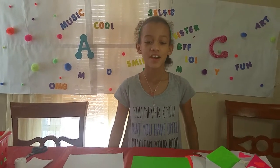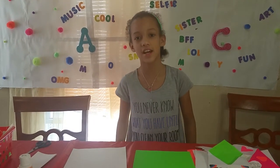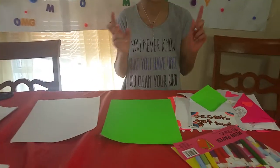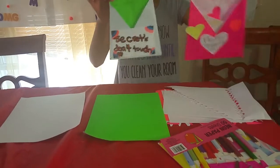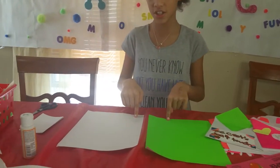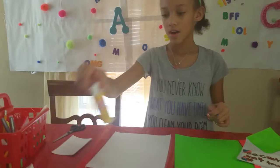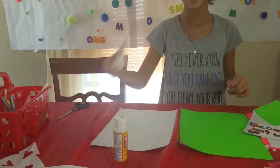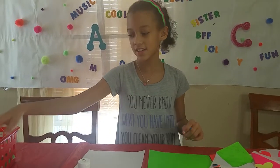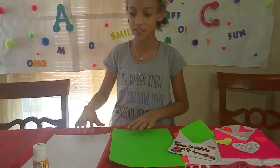Sorry about the other video — my mom ran out of time on her camera. So let's go back to where we left off, which was the envelopes. I chose these two colors, which are green and yellow. You'll need Mod Podge, index cards, scissors, and markers of your choice.